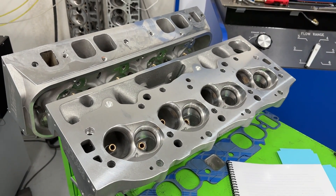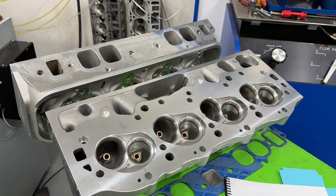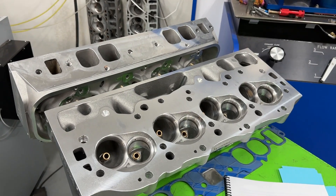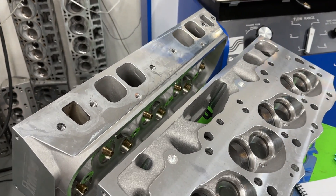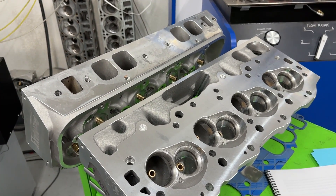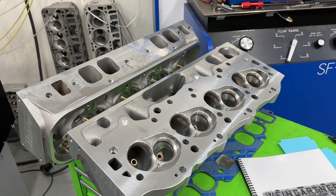The engine itself has a Scat rotating assembly and Mahle pistons. The compression ratio varies based on chamber size, but in general it's between 10.8 and 11.08 on this test. The camshaft is a hydraulic roller, 243/247 duration, about 0.630 lift, 110 lobe separation. On all three oval port heads, we tested both a single plane 4150 454-O intake and the Edelbrock RPM Air Gap, so all three heads were tested with both intakes.